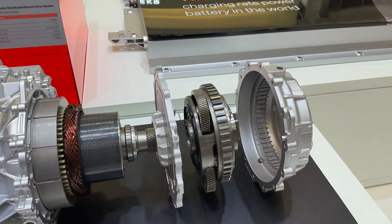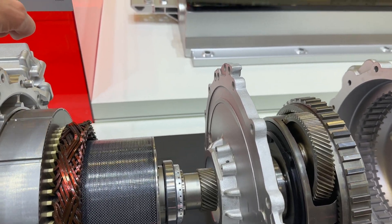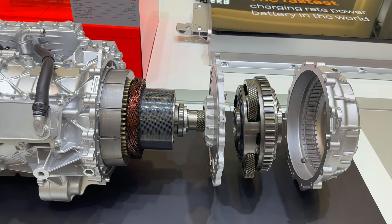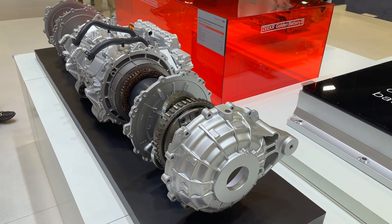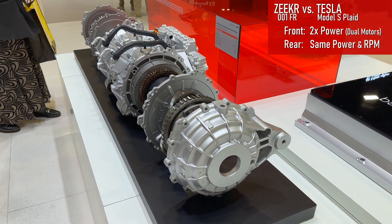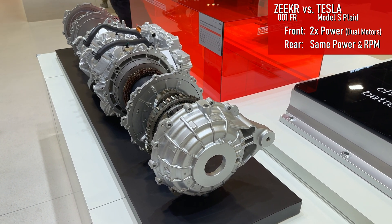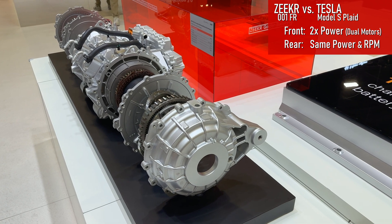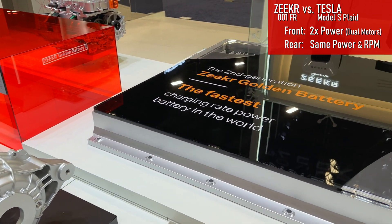I'll have to look up the specs for this — what the maximum RPM is. Oh, it says right there. Is that a 20,000 RPM max? That's a lot. That's a feature — that's a number. Sometimes you'll hear electric vehicle makers talk about the performance of their motors in terms of maximum RPM. I'll put in some examples of other automakers' claims for their maximum RPM.